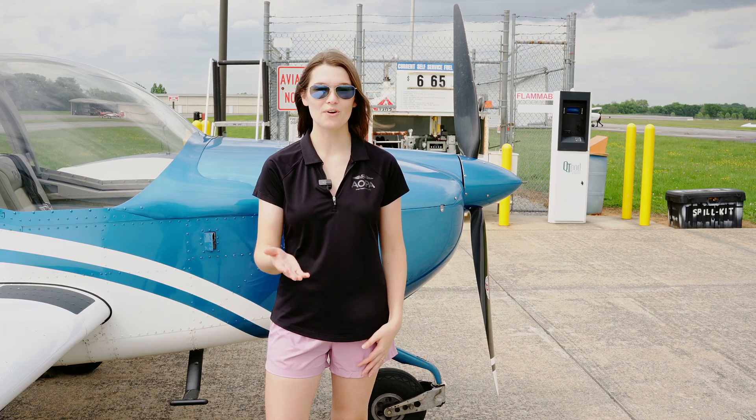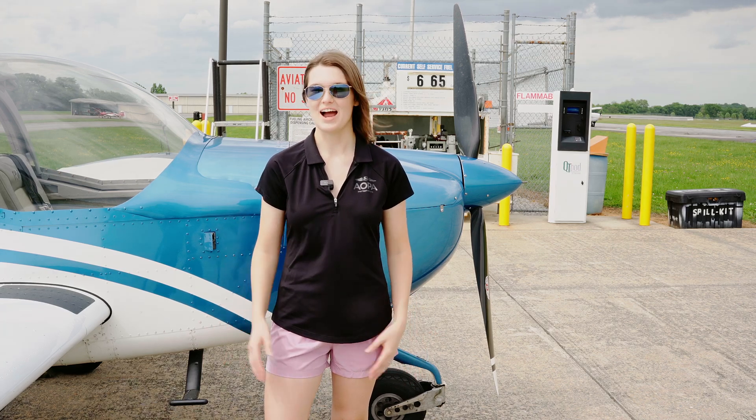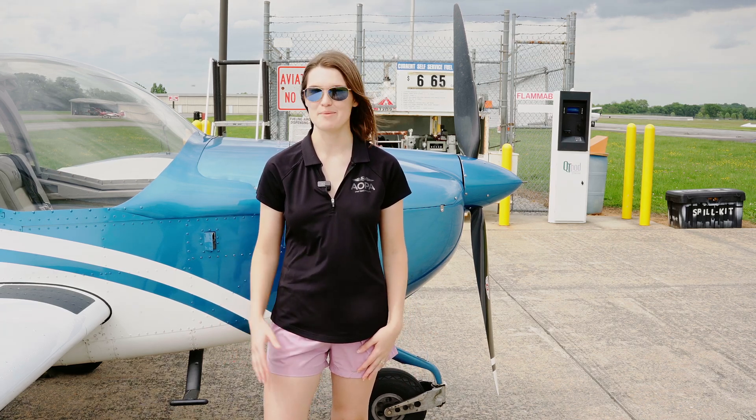Have you ever been taught how to fuel your airplane? No worries if not — I'm going to walk you through it step by step.